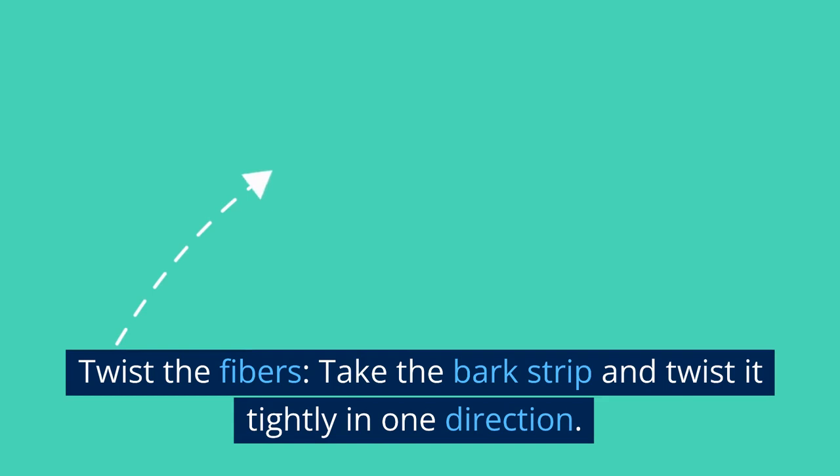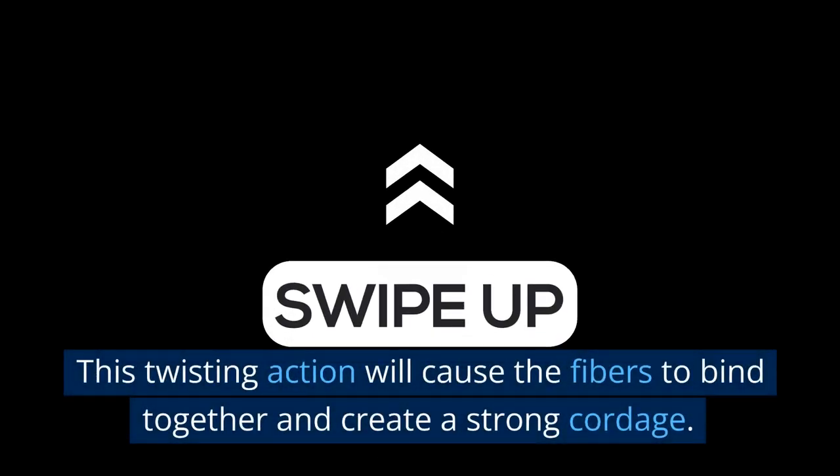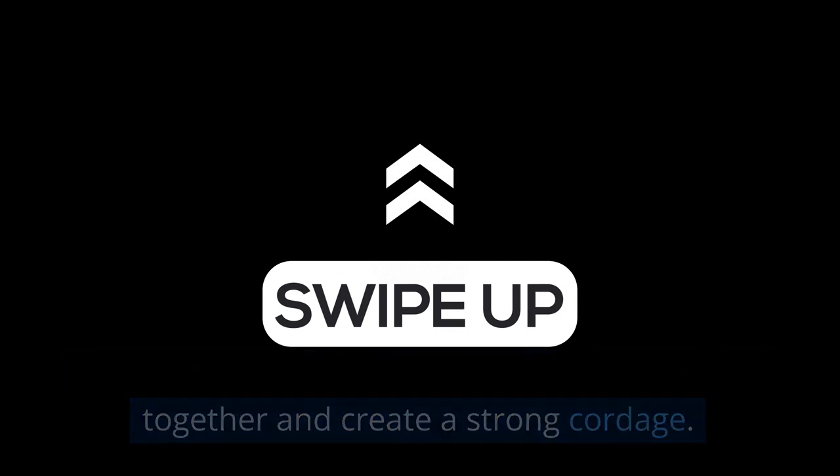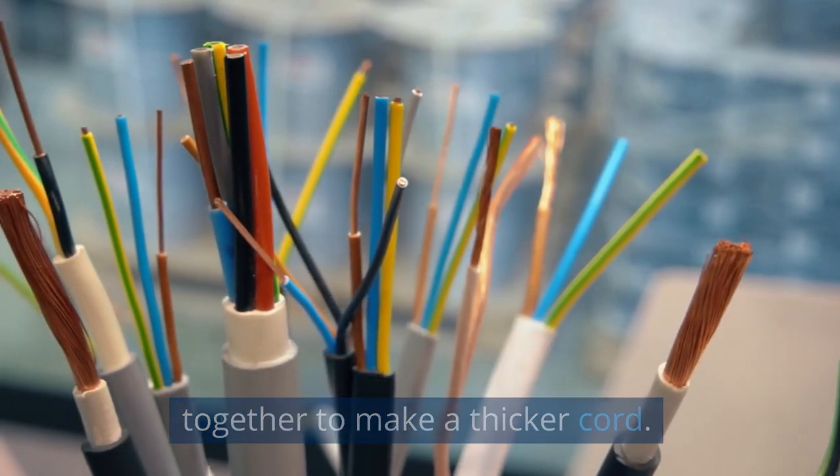Twist the fibers. Take the bark strip and twist it tightly in one direction. This twisting action will cause the fibers to bind together and create a strong cordage. You can twist a single strip or twist multiple strips together to make a thicker cord.